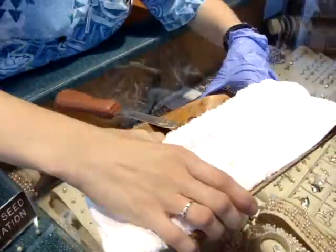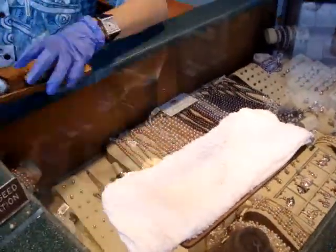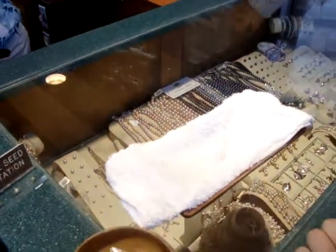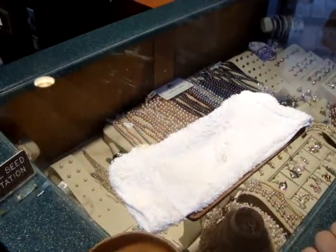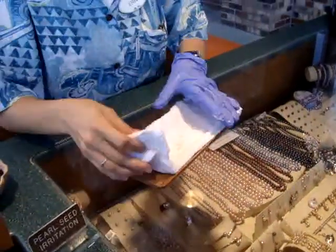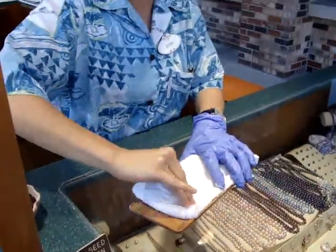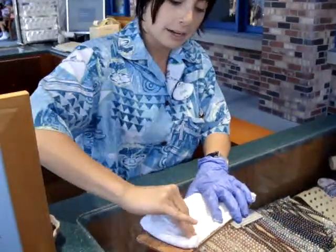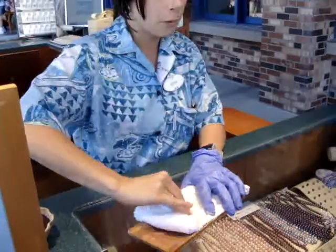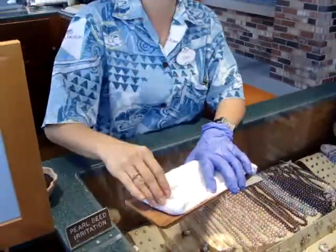Now white pearls stand for innocence and purity. Let me just double check. They're worth a lot more. So on here is just some regular table salt — we use salt to clean them. And we only do that once when they first come out. You don't want to do that again because salt is abrasive, so it's going to exfoliate the pearl. The pearl may have kind of a dry skin, so we want to clean them off so it's really shiny.